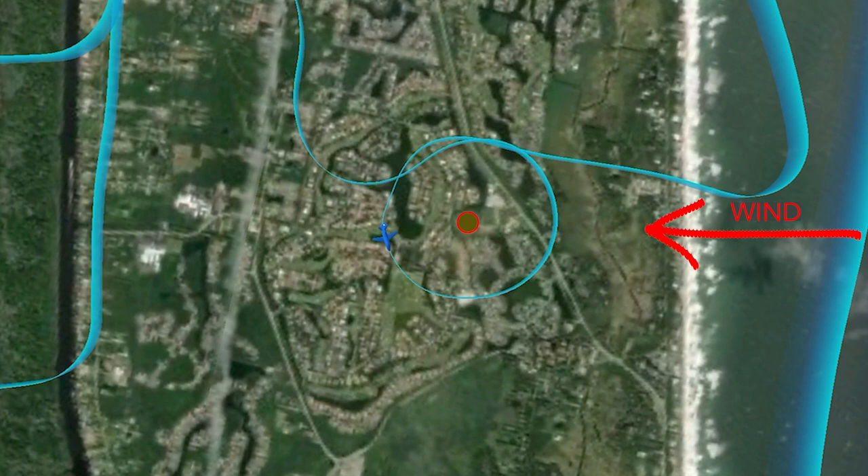Turning around a point is a fun and easy maneuver. The ground track from ForeFlight looks good. But what would it have looked like if I just held the same bank angle around the circle? As the plane drifted farther inland, it would have drawn an oval since no wind compensation was used. Turning around a point quickly teaches the effects of wind on turning flight and how to maneuver the plane while compensating with bank angle.